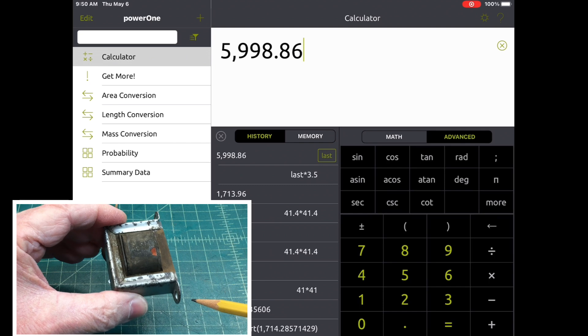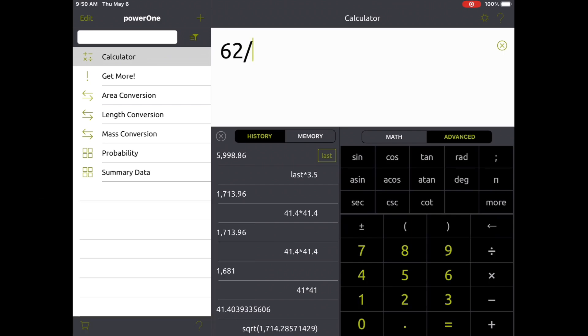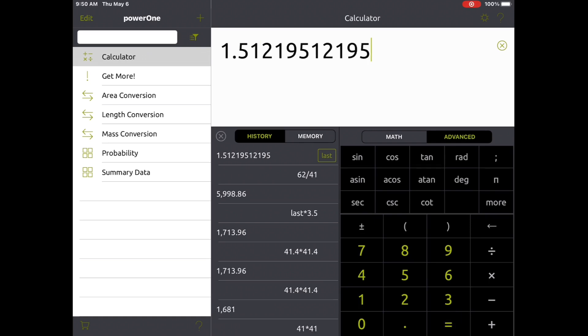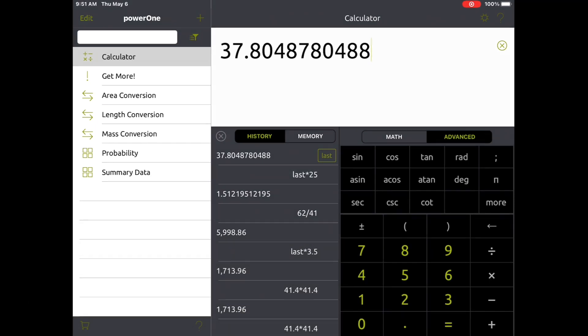So we know we're sitting at about 62 turns ratio and we need to be around 41. I should be able to take the output transformer and increase the number of secondary windings to get the ratio correct. I just need to increase the secondary windings by a factor of 1.5. For example, if I had 25 windings on the secondary, that 25 needs to become 37 or 38 windings. Let's see if we can take this transformer apart, count the number of secondary windings, and see if there's anything we can do to modify it.